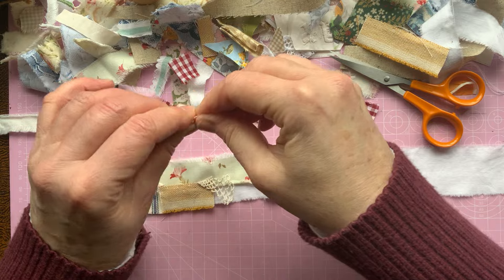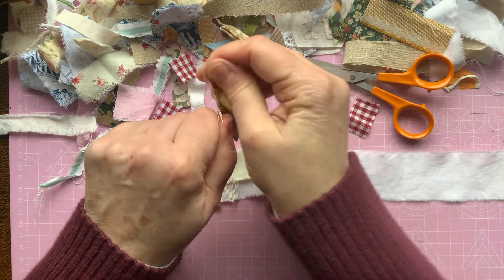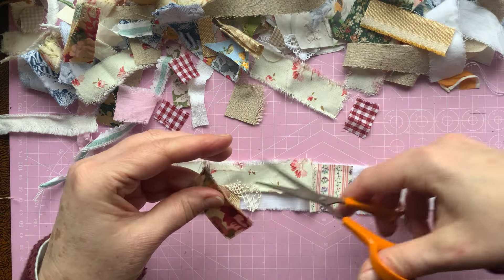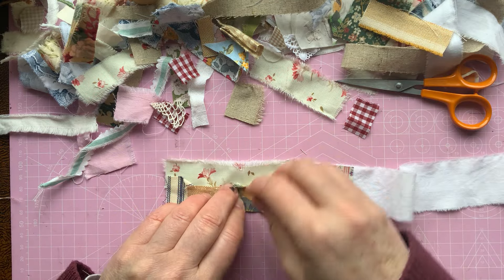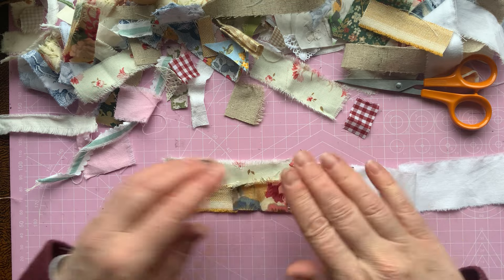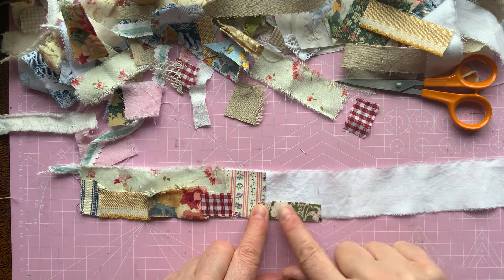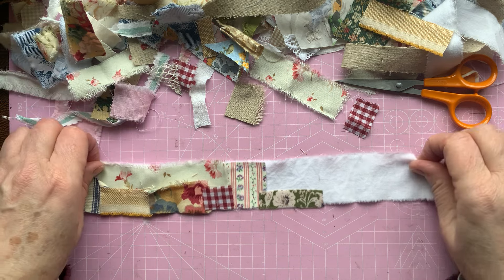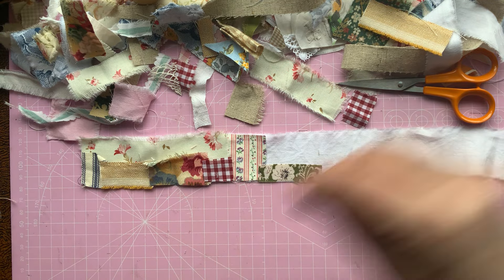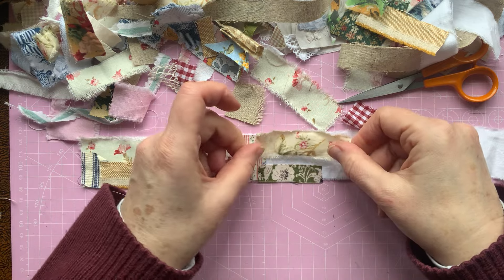This is Sanderson. I might also put little bits of lace on as well. These are just little tiny strips that can so easily just be chucked out because you think, 'I'm not going to use that little piece again.' But they all come in handy.